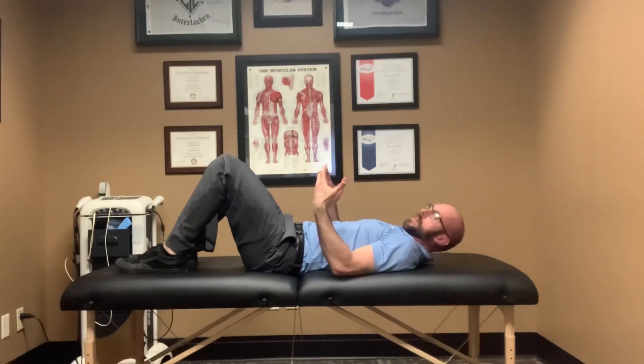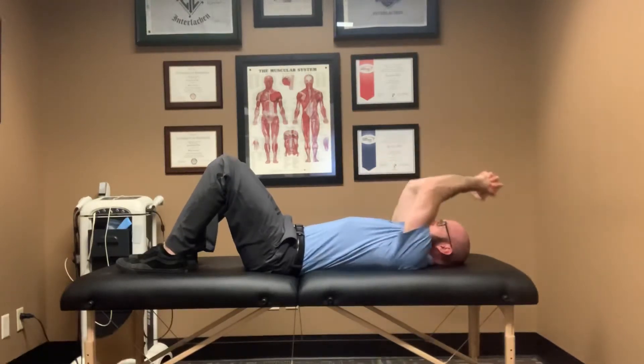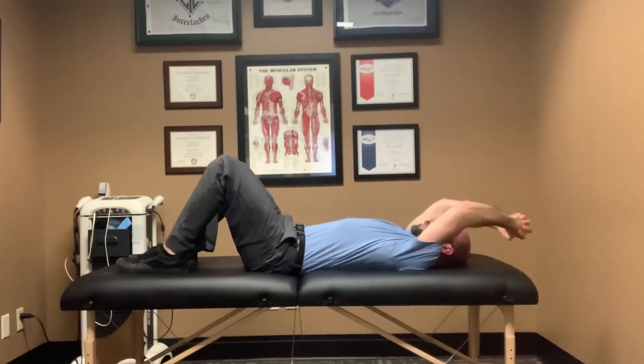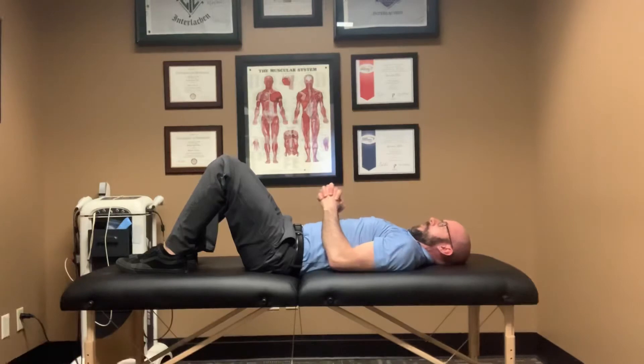I'll show you the real-time speed you should do the exercise. Clasp your hands together, interlocking your fingers, raise your arms up, and as soon as I start to feel a little tension in that right shoulder joint, I'm going to stop and bring the arms back down to my stomach.